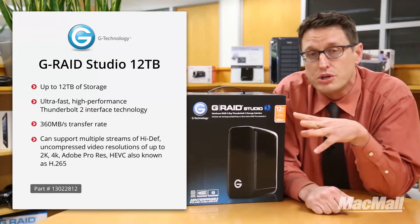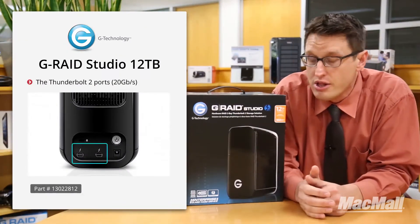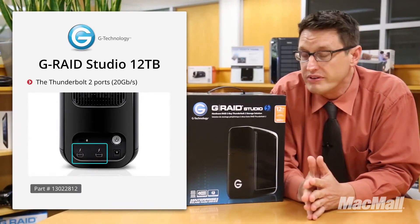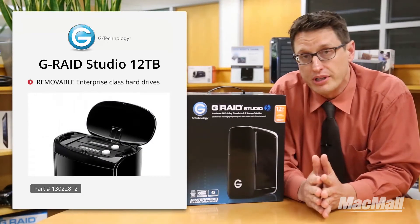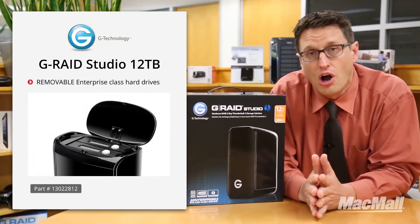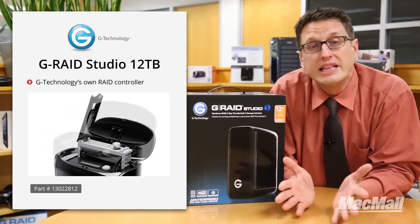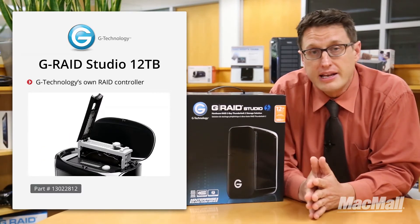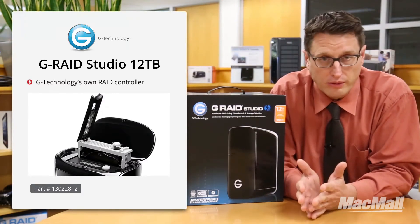This is mainly due to three main reasons. Number one is it uses Thunderbolt 2 ports — those ports are 20 gigabits per second, so you have a nice fat port to go through. Next is the drives they put in there: the HGST drives are removable, enterprise class, and really fast. Then they RAID them together, which makes two drives run almost as fast as one, and they control that with G Technology's own hardware RAID controller — all built in.